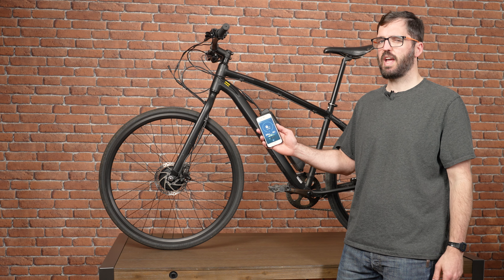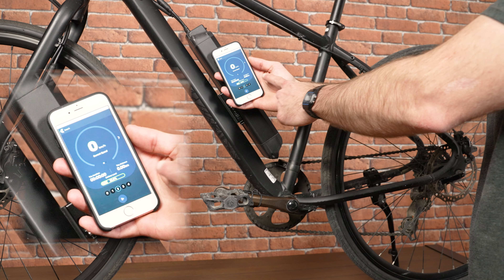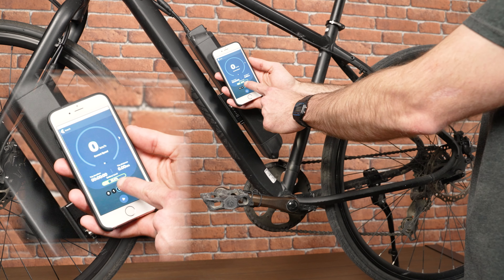If you don't have a handlebar display, you can do almost everything from the mobile app. From the dashboard, you have the four riding modes at the bottom and you can select the one you want just by pressing on it.